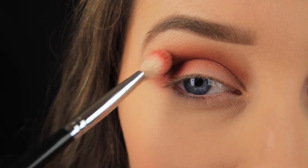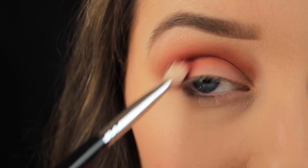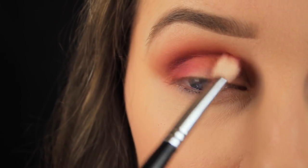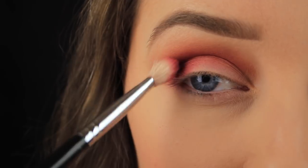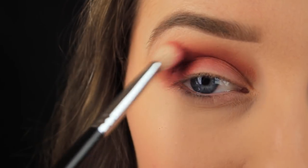Next I'm taking Zobo — for no reason other than I just wanted to use this color, though it does add a nice brightness to the look. I'm beginning by lightly blending this color on the outer portion of the lid and into the crease on the outer third of the eye, then gradually blending across into the crease.